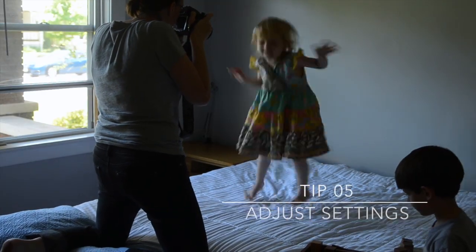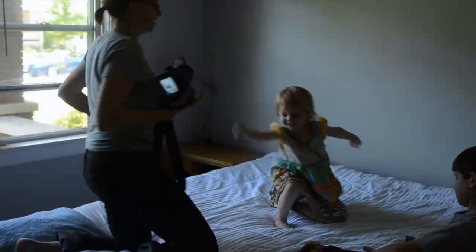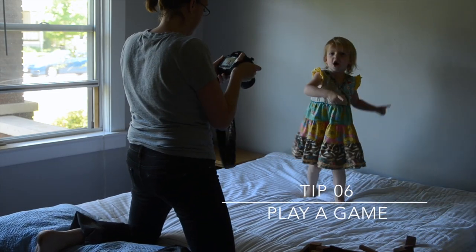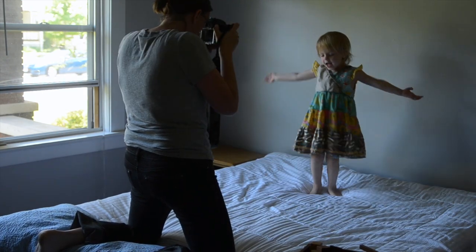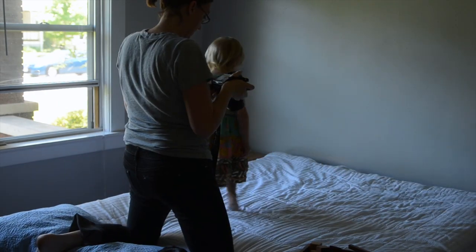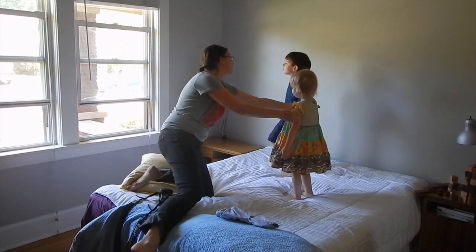The next step is to get your settings appropriate, and you will see here it takes me a little while. She was having fun though, so that's okay. Then we play this game where we count one, two, three and they have to be very still for three seconds, and then they can jump around and move. I'm still kind of getting my settings just right but you get the gist of the game.